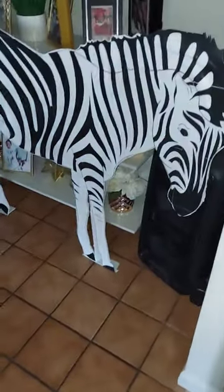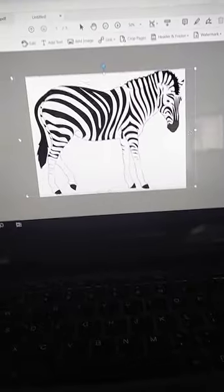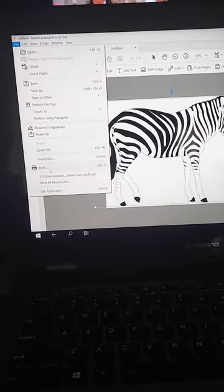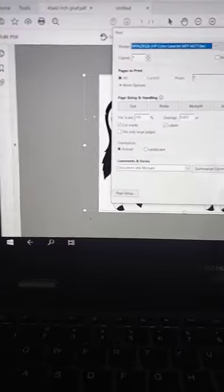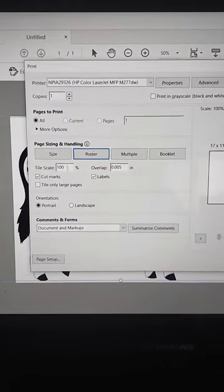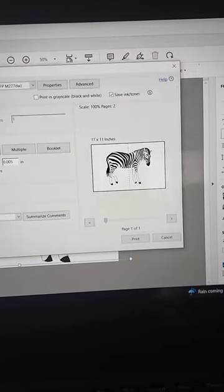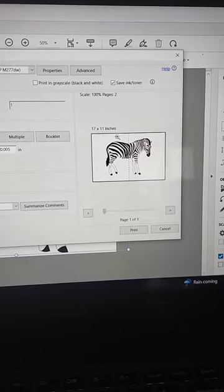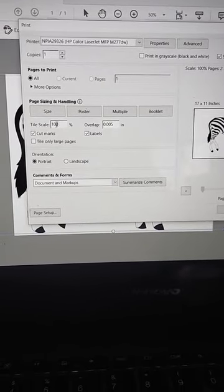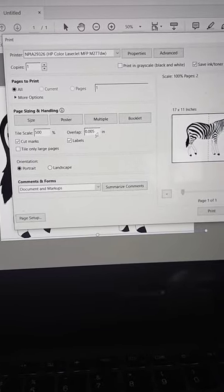Come with me everybody, I'll show you how I made this zebra prop. I got on Adobe, inserted a picture of a zebra, and in the print option you can start creating it as a poster size. Click on poster and you'll see a scale of 100. I up the percentage to about 500.